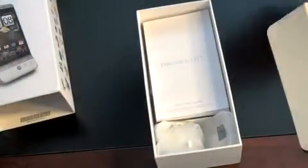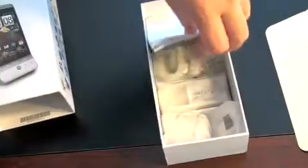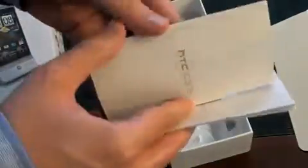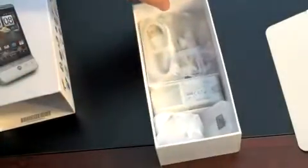So there is the phone itself — nothing behind it. I'll push that off to the side for just a minute and see what else comes in the box. Welcome to HTC, HTC Care, probably some warranty information, and some accessory stuff.